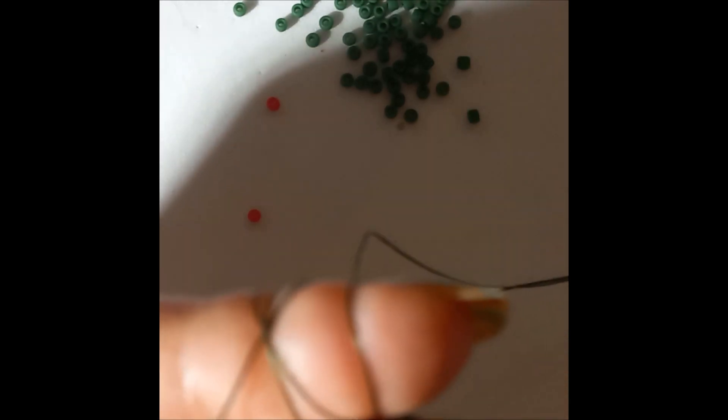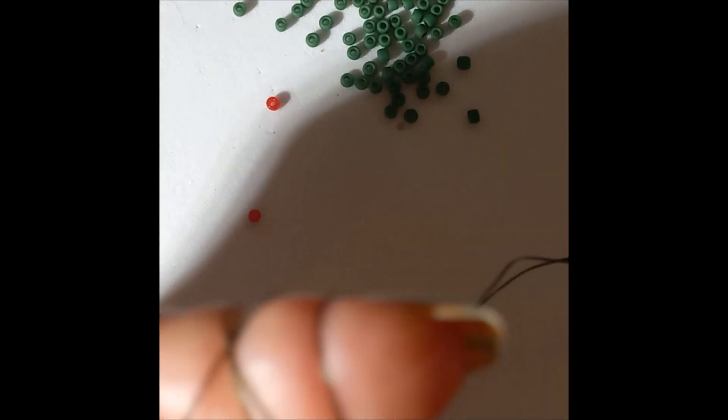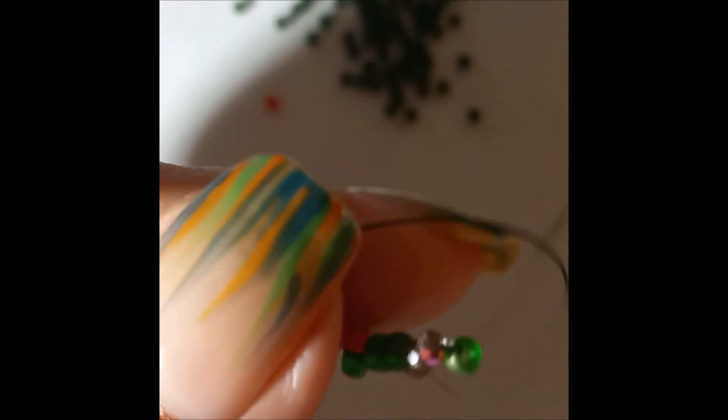Now I like to make a knot to secure my work - one and two. Now I don't need to hold my finger anymore. This is what we have so far.